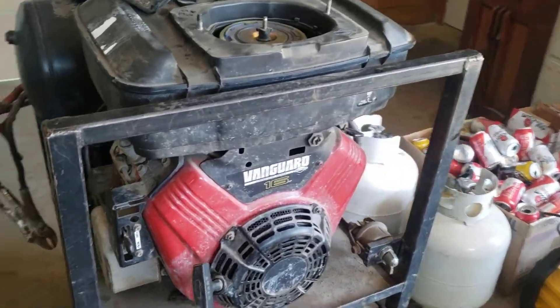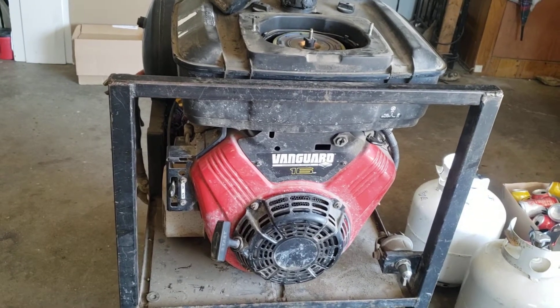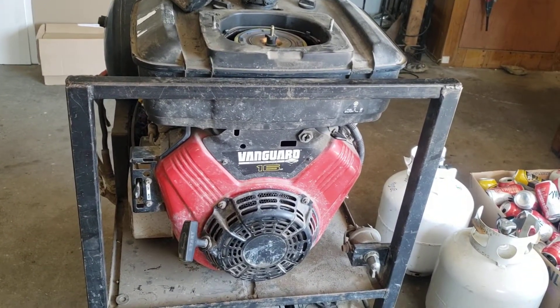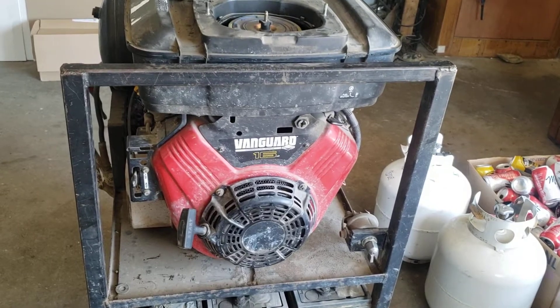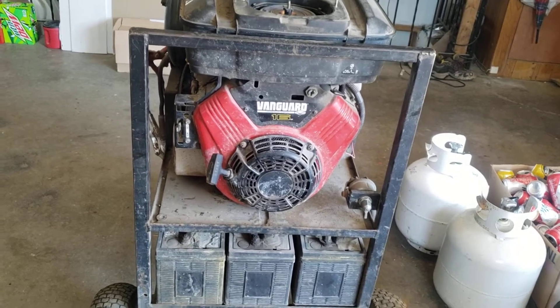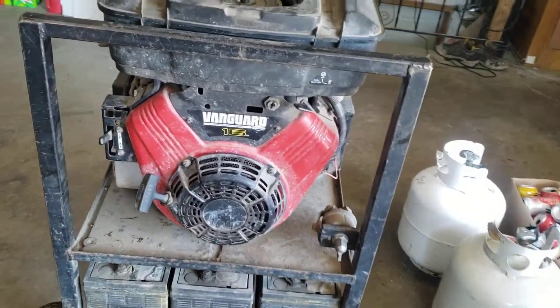This engine is pretty new, and it's actually going into my Cub Cadet out back that already has a 16 horsepower Vanguard — because that engine is a little on the tired side. I plan on selling that tractor relatively soon, so this should be a good replacement engine.